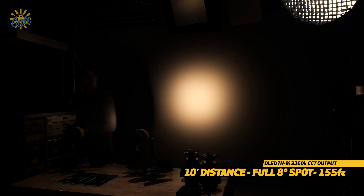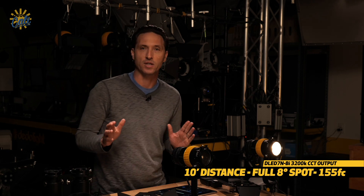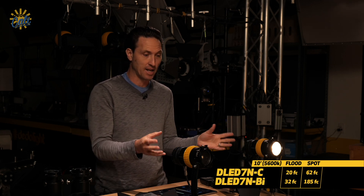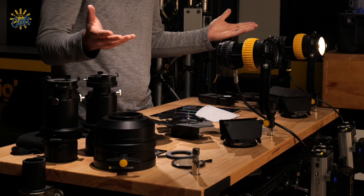155 foot candles at 3,200K — and at 5,600K in full spot we have 185 foot candles, nearly three times the output of the full-spectrum light. So if white light and punch are important to you, you're going to want a bicolor light on set. Because they're the same size and scale, you can build kits with these interchangeably — throwing one into a slot in a kit built for the same size light is not a big deal.